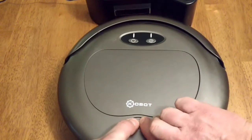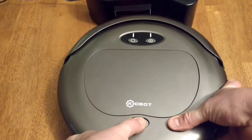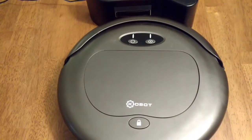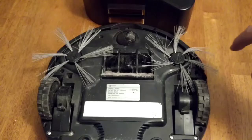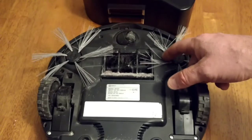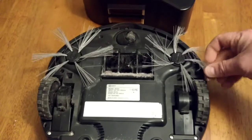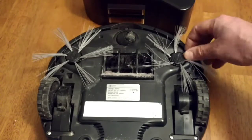Let's see if it will open up easier now. Nope — as you can see, it's jammed again. So that's one issue. The next issue that I've already addressed in a previous video: the sweepers, they're getting all twisted.